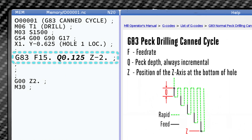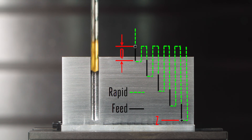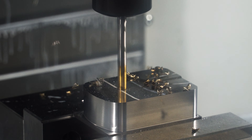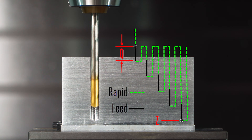Q0.125 commands our drill bit to come back up for air after every 0.125 inch axial feed move. This is to clear chips and to feed coolant into the hole — this is called a peck. Pecks start from where our drill started before we called the G83, our rapid or clearance plane, not from the top of our part necessarily.